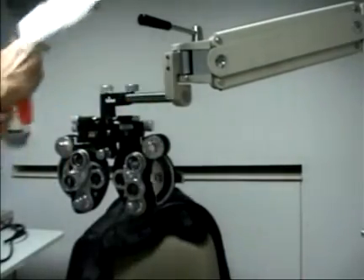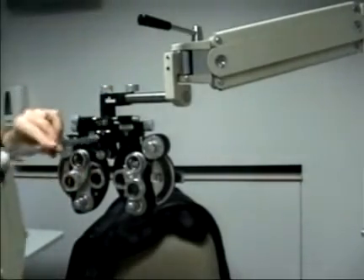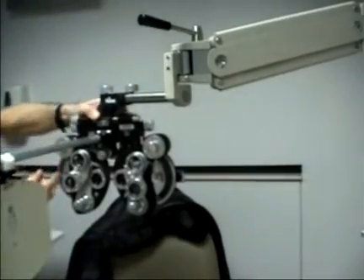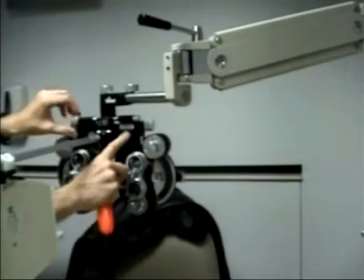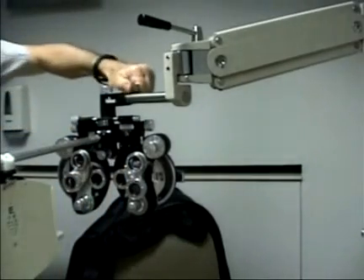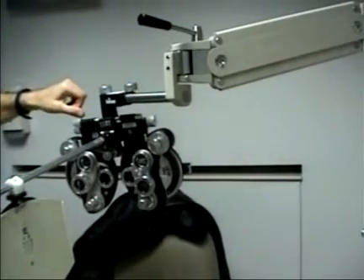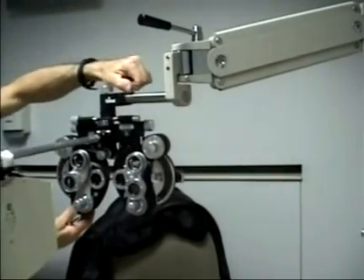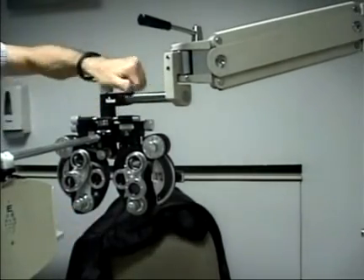To line up the phoropter in place, the near-point rod is helpful. Get the near-point rod level with respect to the floor or wall features, and then use this knob to level the bubble. If this knob is loosened, the phoropter tilts out of orientation. So loosen the knob, level it with the near-point rod, and then tighten the knob and level the bubble.